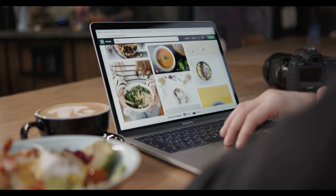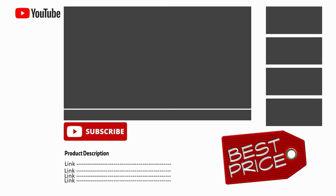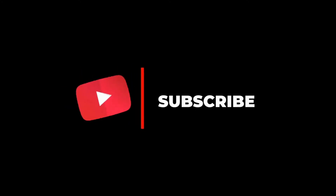For more information on the products, I have included links in the description down below, which are updated for the best prices. Like our video, comment, and don't forget to subscribe.